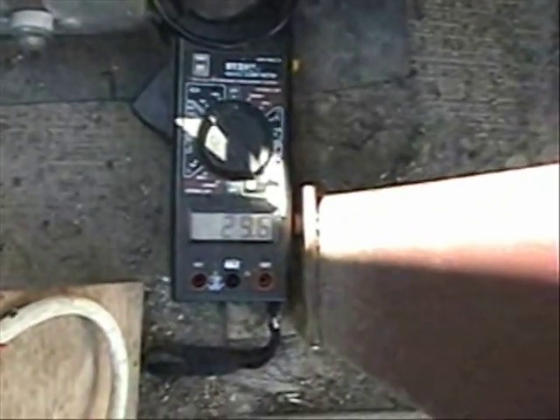The engine is running continuously. That's the bubbler. That's the hydrogen generator, powered by 24 volts at 29.6 amps.